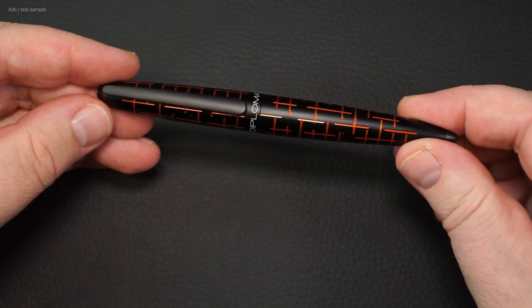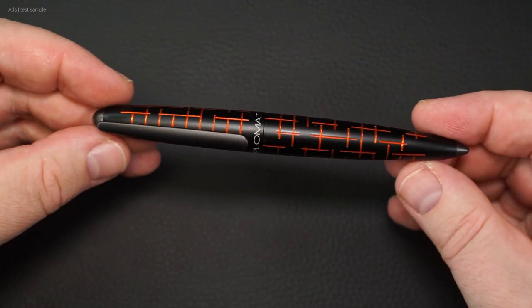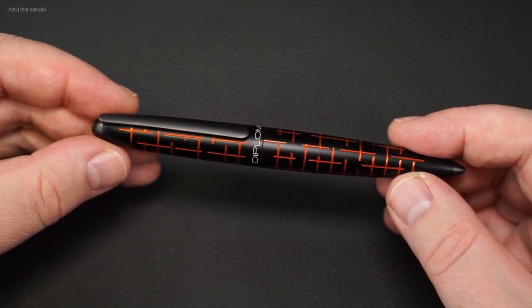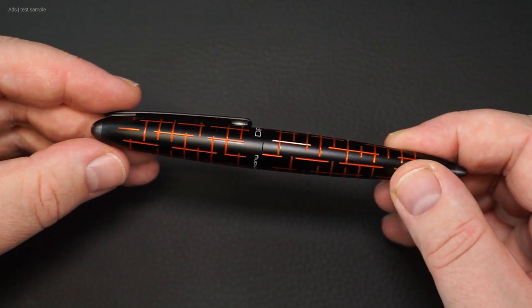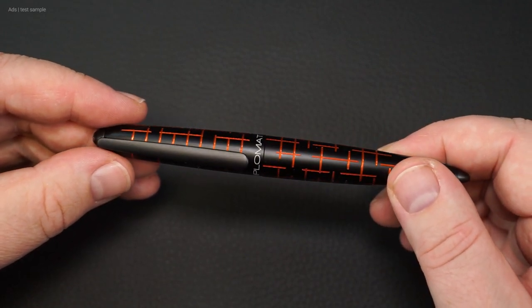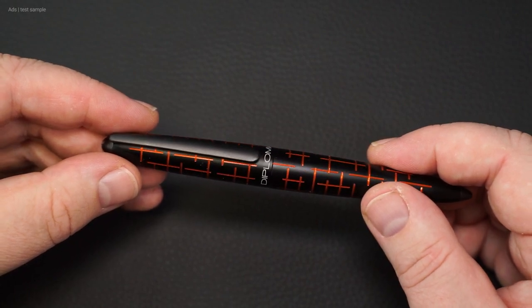The fountain pen itself is striking. Not only the color — a black barrel with orange engravings — but also the line pattern that is vertically and horizontally intersecting, and it's interrupted again and again.